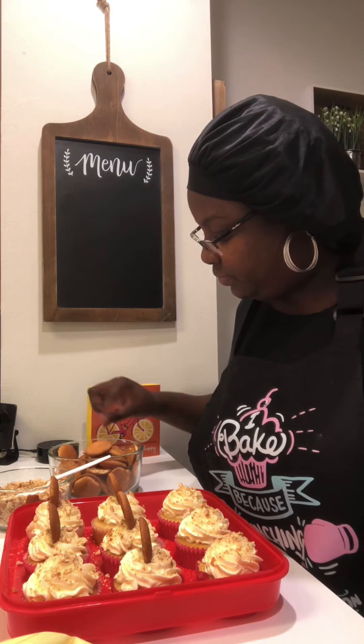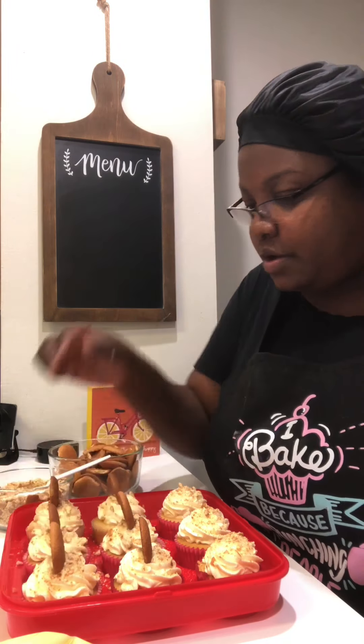I'm back! Okay, so for this recipe, we're going to be using vanilla cupcakes and a banana cream whipped cream frosting.